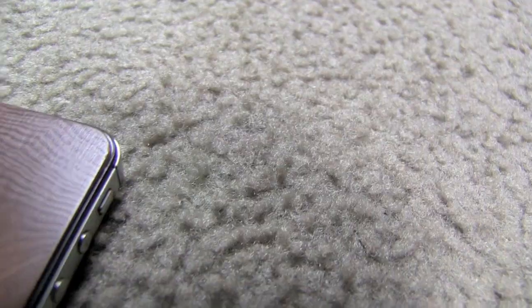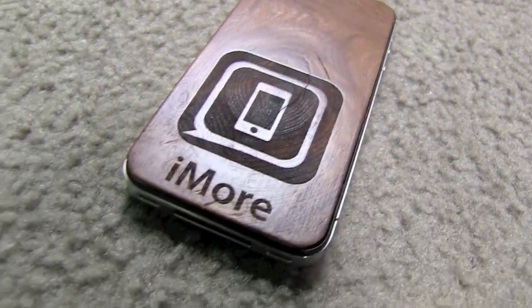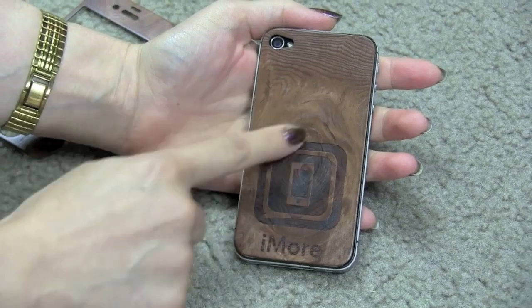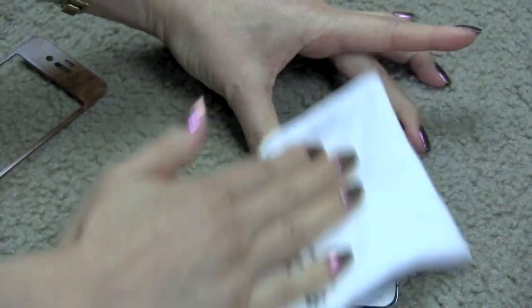That's stunning. Really, really pretty. If you like the real wood look, then this is the way to go, because it's not just a look or a sticker — this is a real piece of wood that you're using. Then you do the same thing for the front.